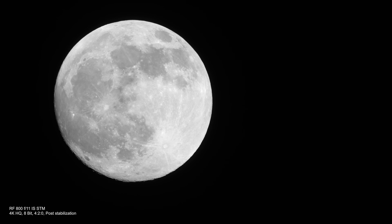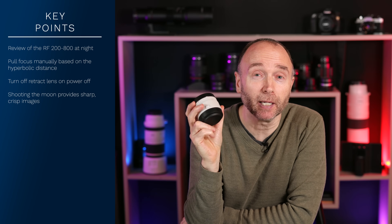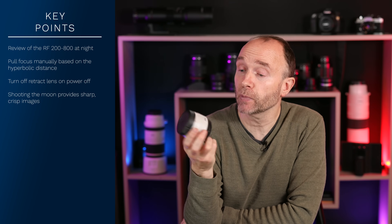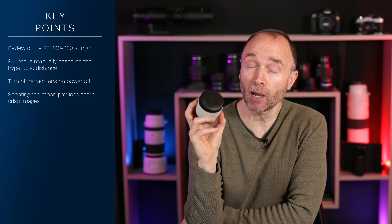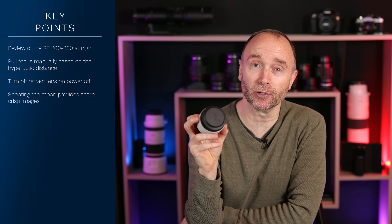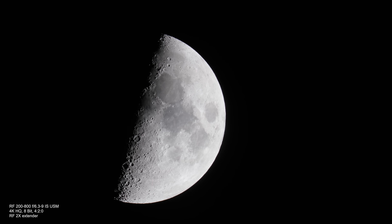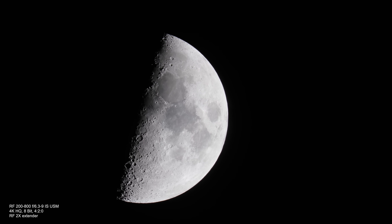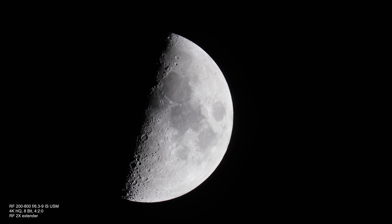Now take a look at the footage from the Canon RF 800mm f11. This was shot a couple of years ago with the same camera and the same settings, but as you can see, the footage is anything but stable. However, that's shortly fixed as soon as I turn on stabilization in post. How sharp would the footage be if I was shooting with the Canon RF 2x extender? That would give us 1600 millimeters with an f18 — and that's exactly what you're looking at. This footage is shot with the Canon RF 2x extender and the results are very good.